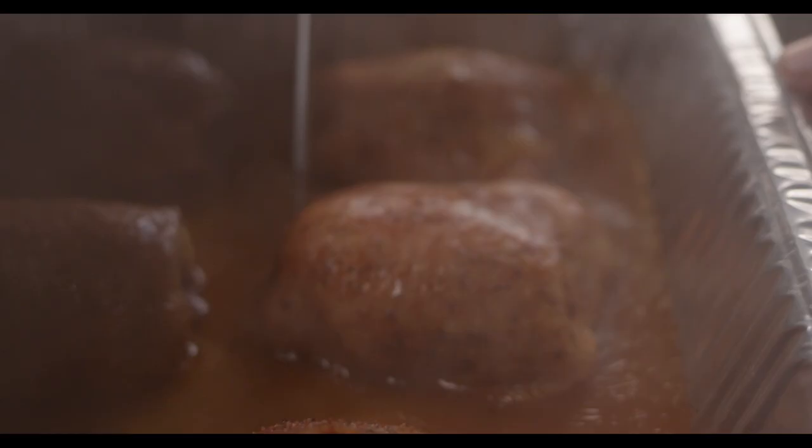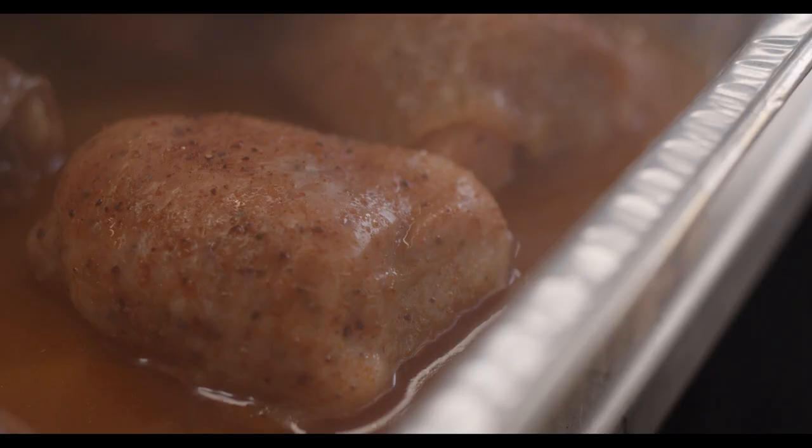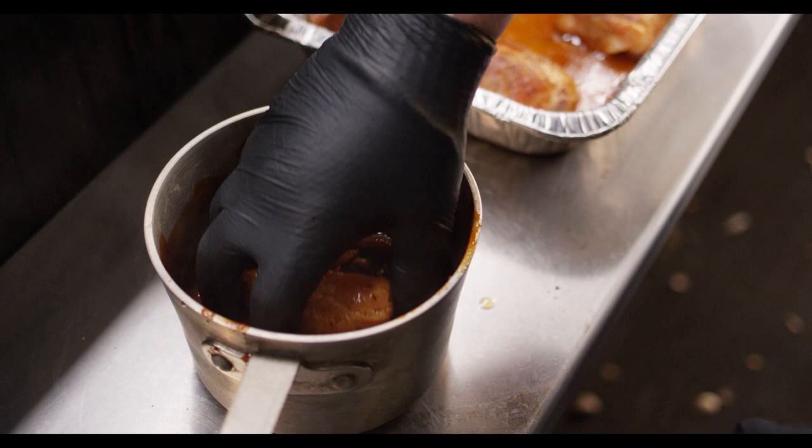The next thing we'll be looking for is an internal temperature of 150 degrees. What's going on in there is we've trapped a lot of moisture inside that pan — that moisture is getting into the meat, and that meat's cooking nice and evenly. When the internal temperature reaches 150 degrees, it's time to sauce.